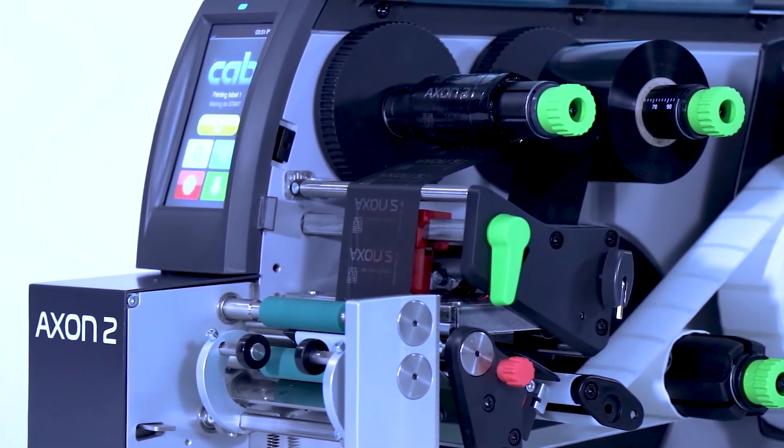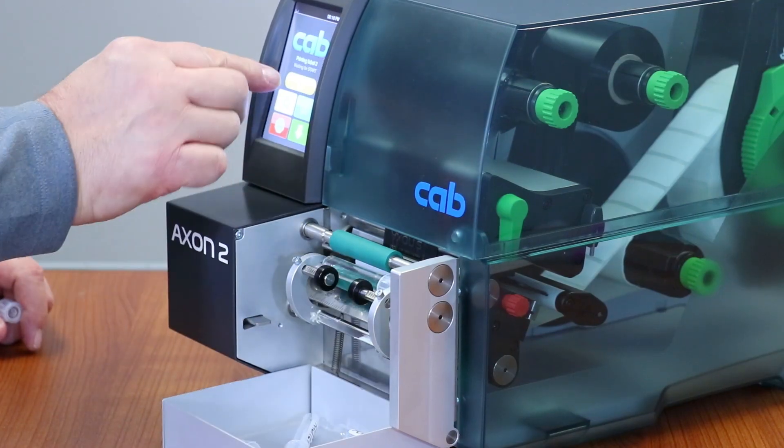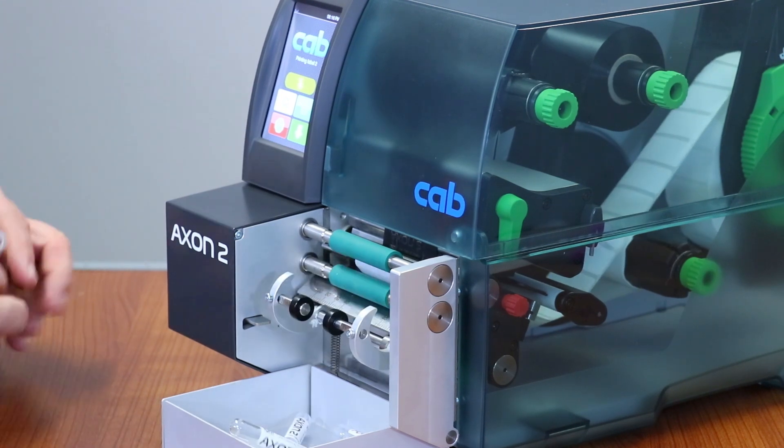So, if you've been hand labeling tubes all these years because you had no other options, because the other options were so expensive, now's the time to rethink and retool with the Axon 2.